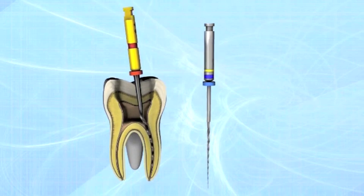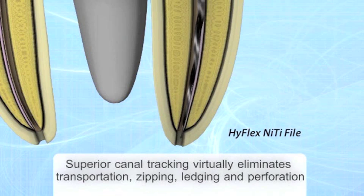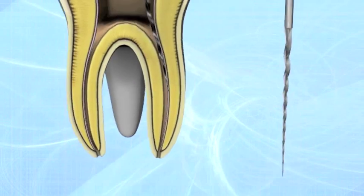Furthermore, the files can be pre-bent, similar to the way of stainless steel. Particularly in root canals with abrupt curvatures, this can help avoid the creation of steps.